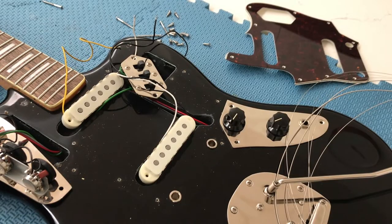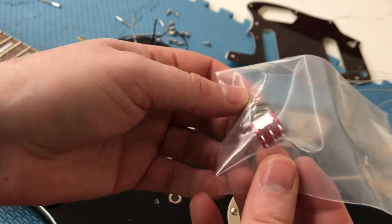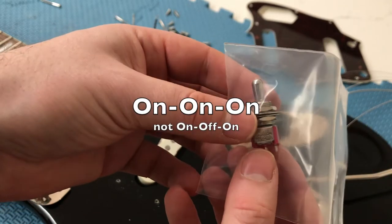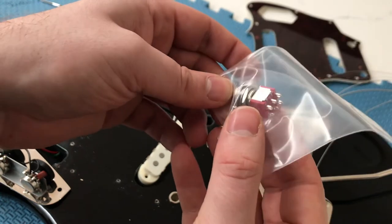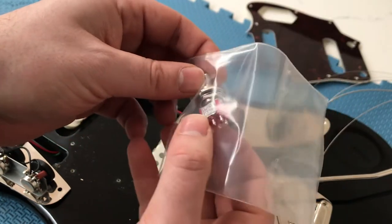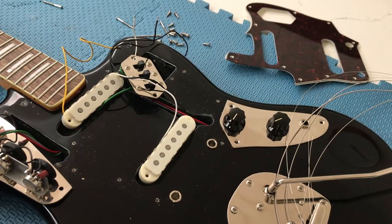What you're going to need to do this is a three-way mini toggle — make sure it's ON-ON-ON, not ON-OFF-ON, otherwise this mod won't work for you. I got this off eBay for around 10 bucks; I'll try to find a link and put that in the description if you're interested in doing this yourself.